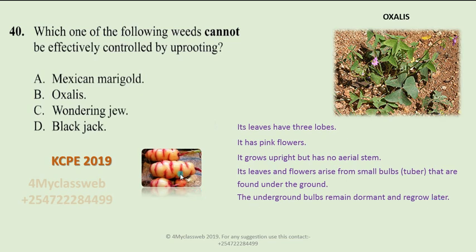The underground bulbs remain dormant and can regrow later. Therefore, if you try to uproot oxalis, it is most likely that the bulb will be left underground and after some time it is likely to shoot again and grow into a new plant. This factor makes it difficult to eradicate oxalis from the ground, because the succulent tuber can be left underground and regrow.